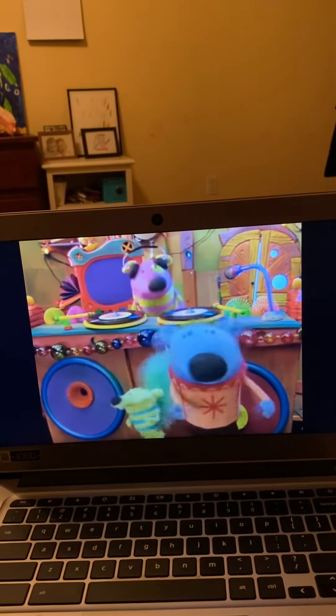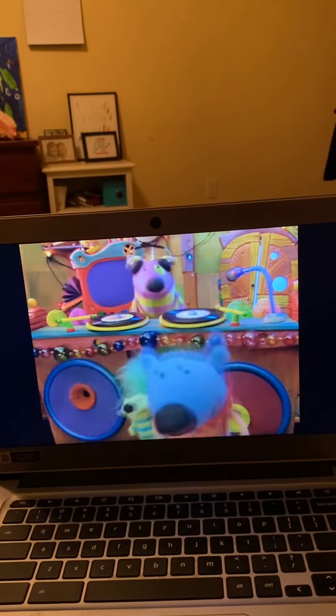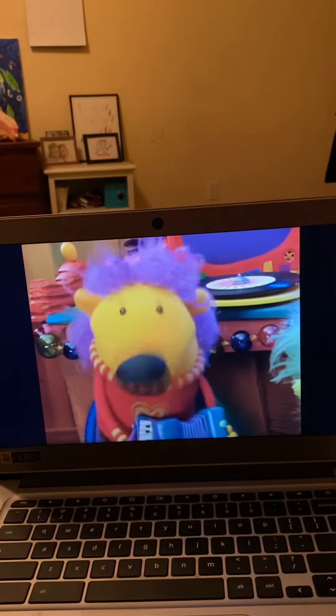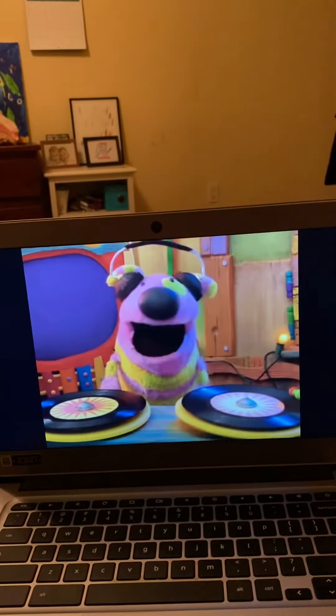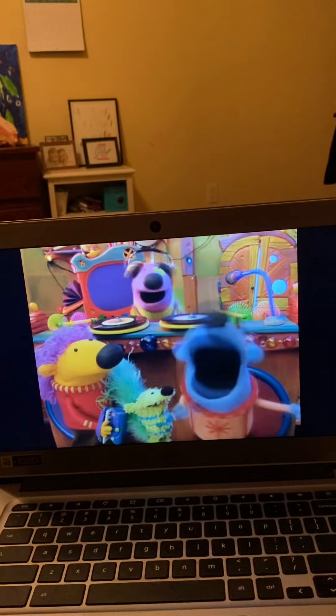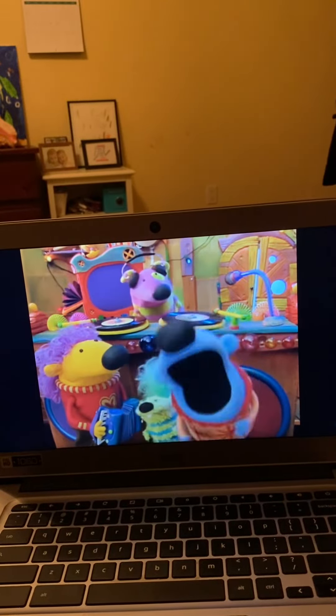It is time now to change musical directions here at the old dance party. Now we're going to play some polka music. Yeah, that's right. Mel is going to teach us how to do his very own dance called the Mel Polka.